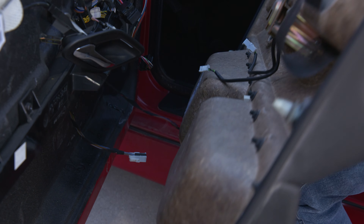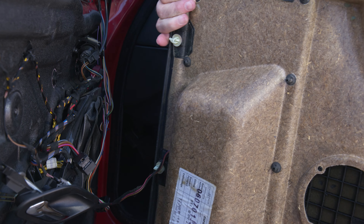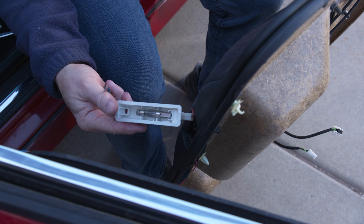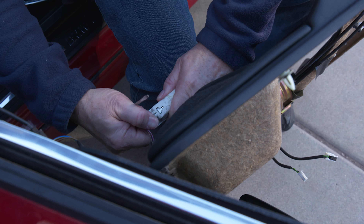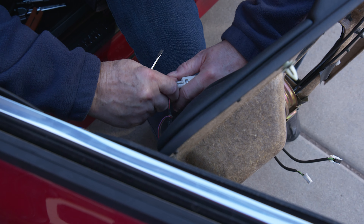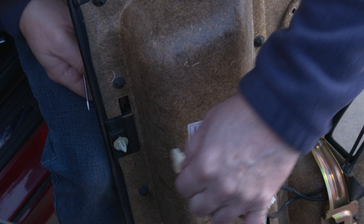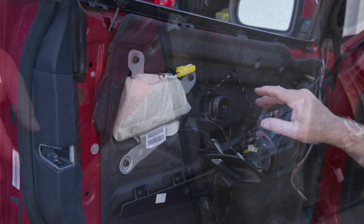There's one last item — same deal as the rear door — the light down at the bottom. Notice that the clip is on this end, so work from this side. It has plastic clips holding it in, so work it out carefully, then pop out the electrical connector and feed that back through the door. That completely releases the door panel.